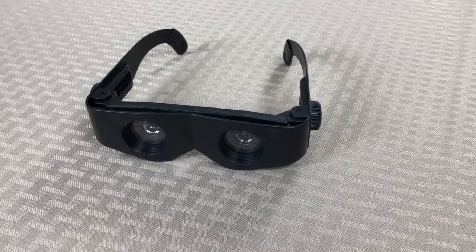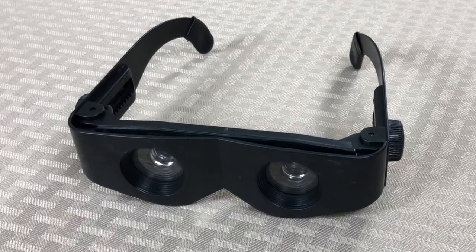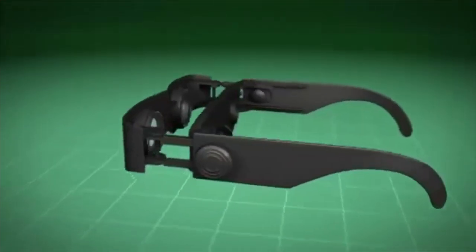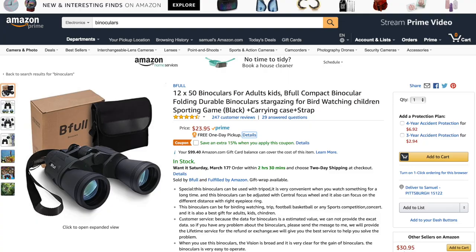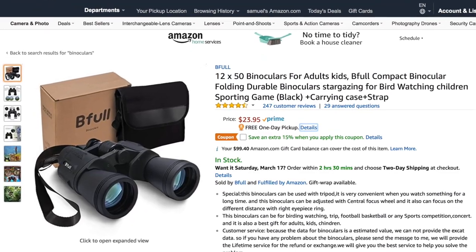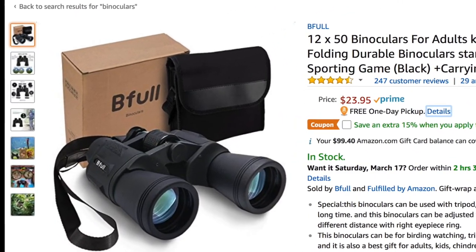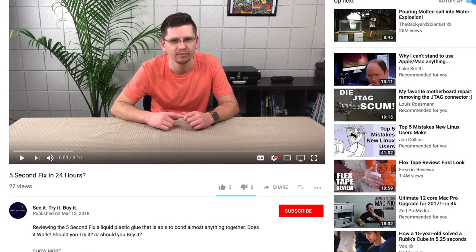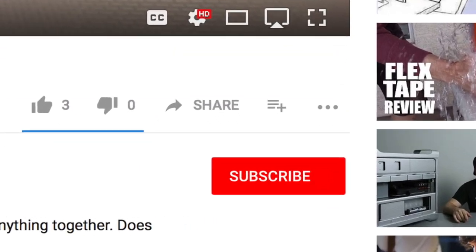A couple things about this product worth mentioning: the build quality is not that bad, the lenses are very clear, the glasses feel sturdy on your face, and they give you a cool sunshade for sunny days. Even though these are a cheap pair of binoculars, they claim to compare to a $200 pair, which I find false. All in all, you can buy a $23 pair of binoculars on Amazon for better results. I would rather spend the money on a good pair of binoculars or cheap reading glasses and leave these on the store shelf. Thanks for watching - the link is in the description, and make sure you click subscribe for the next video.